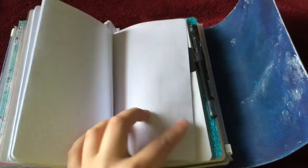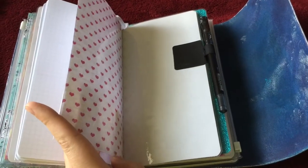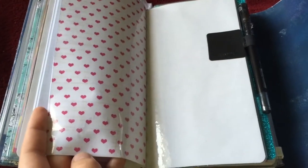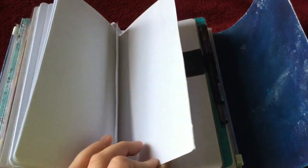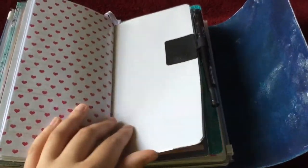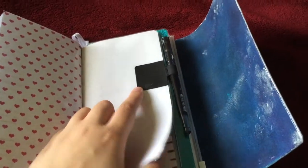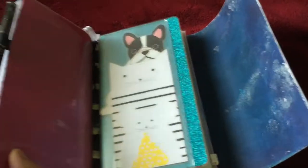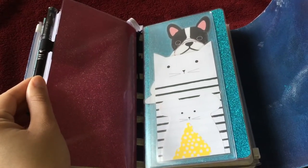The back cover of this insert — what I did here was I used packing tape over scrapbook paper just to build up the durability of this without having to use card stock. And then the back half of that dashboard, which I moved my pen loop to — it used to be on this piece but it is now on here.